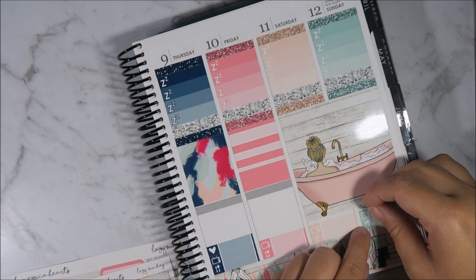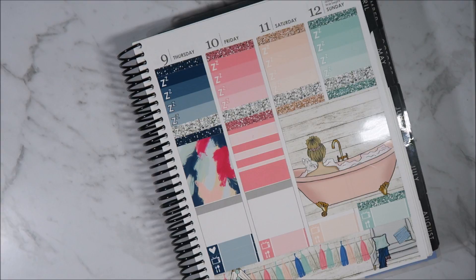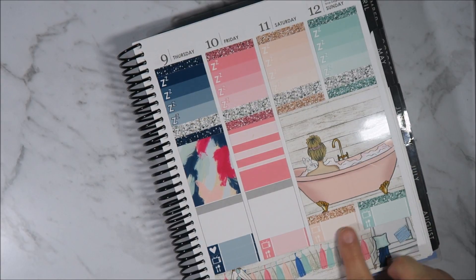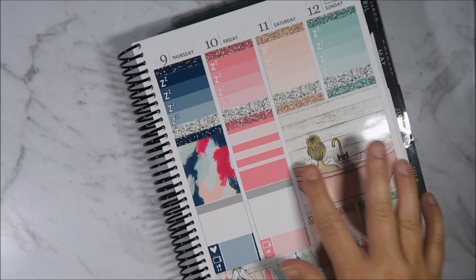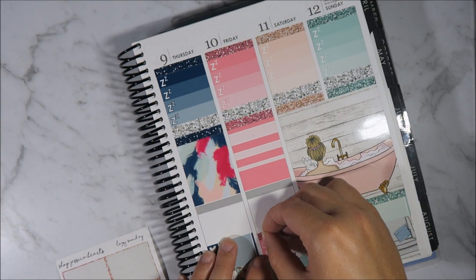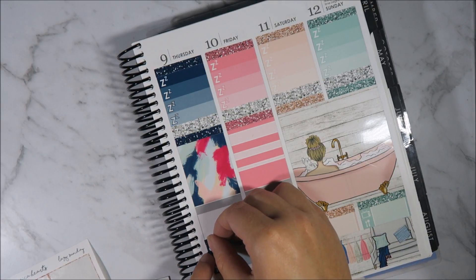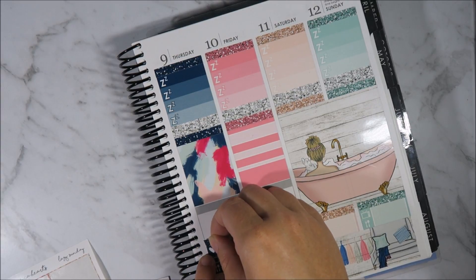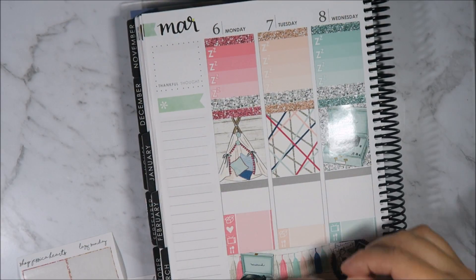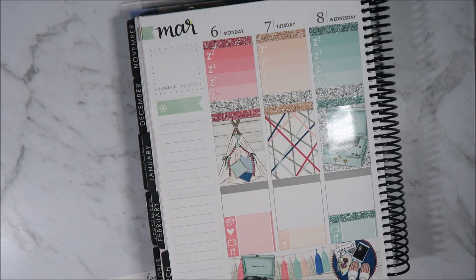I can pop my glitter headers down now — Saturday and Sunday — that looks so cute! I love that, and I haven't even put the weekend banner in yet — that's just going to top it off. I think I want to add my glitter headers to the top of these and then just extend my day sections. This is looking so cute already, absolutely loving it.